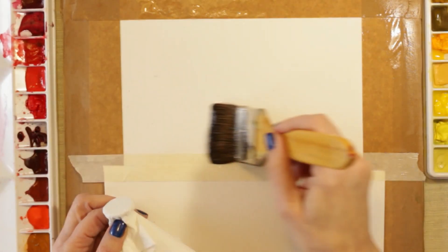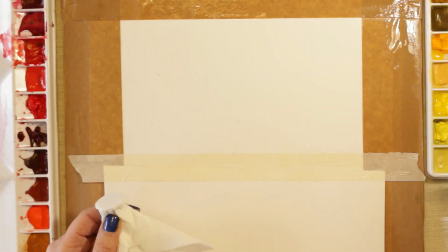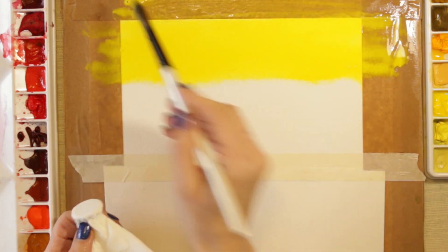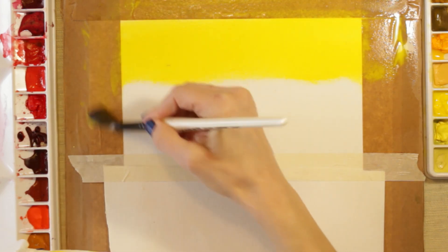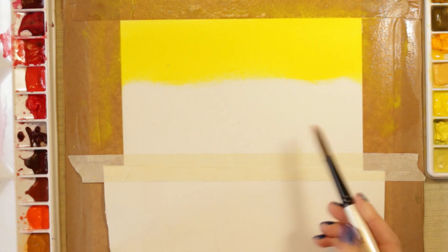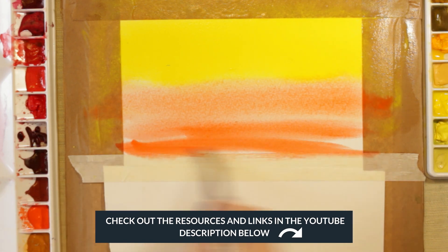To start with I'm just pre-wetting this area which is going to be my sky. I'm going to put some colour straight on — a nice warm yellow up here. I'm getting that excess water off, drying my brush, and then adding some of this nice orange-red shade — I think this is Winsor & Newton orange red or Winsor orange, definitely Winsor & Newton — the pink-toned red rather than the yellow-toned red.